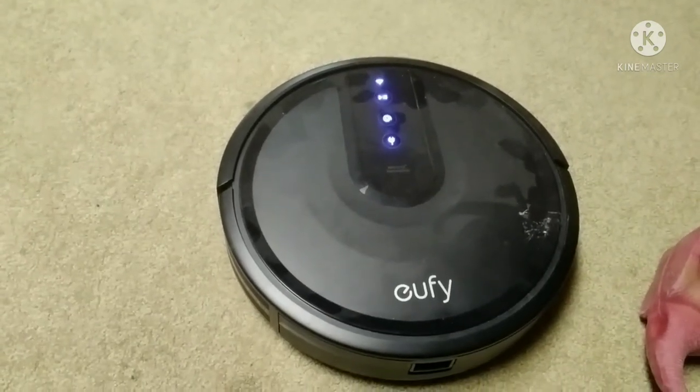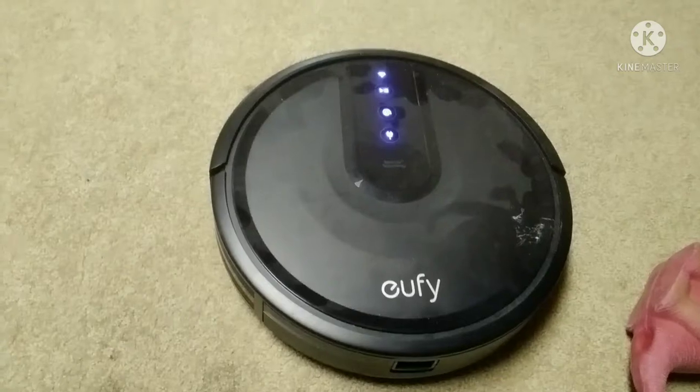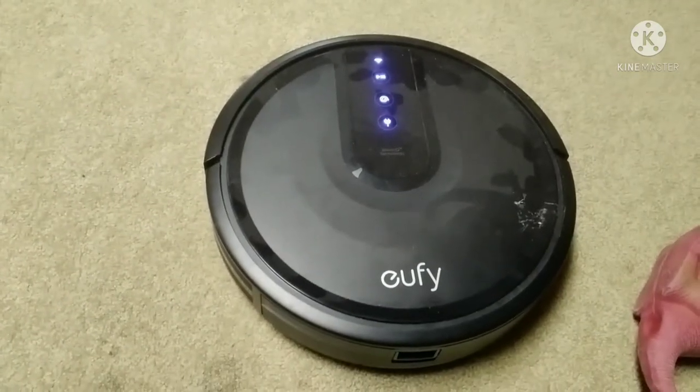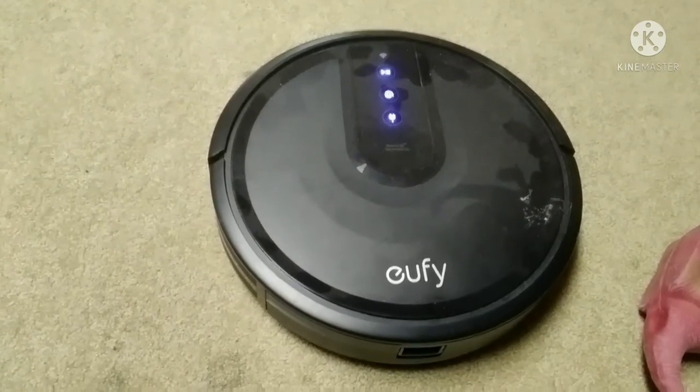To work this robot vacuum cleaner — that's the name of it. This thing's badass. I think it's called Cuffy.